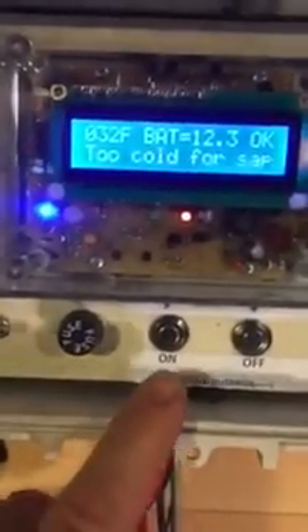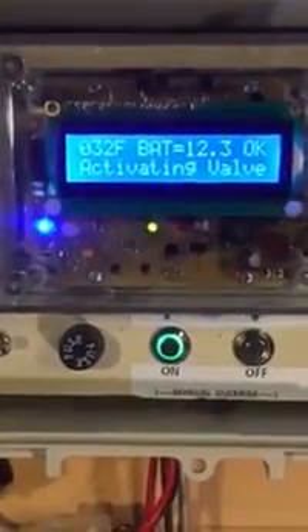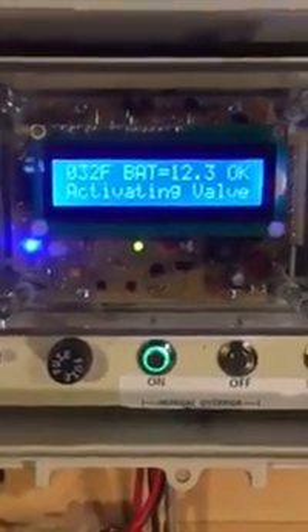There are also some buttons down here. This is a manual override button — you can see it turned green — and it activated the valve and the pump turned on. So that allows us to turn the pump on manually regardless of the temperature if we want. It'll just sit there and continue running, so you'd have to go and turn it off.